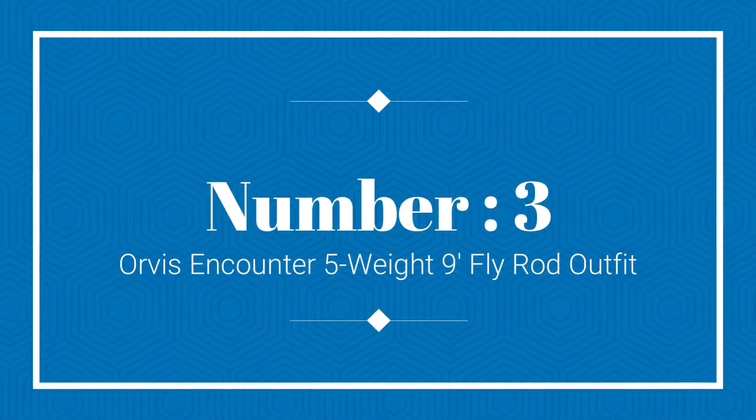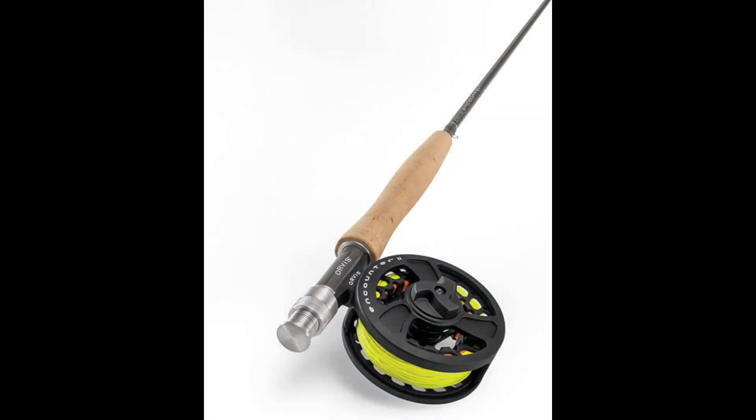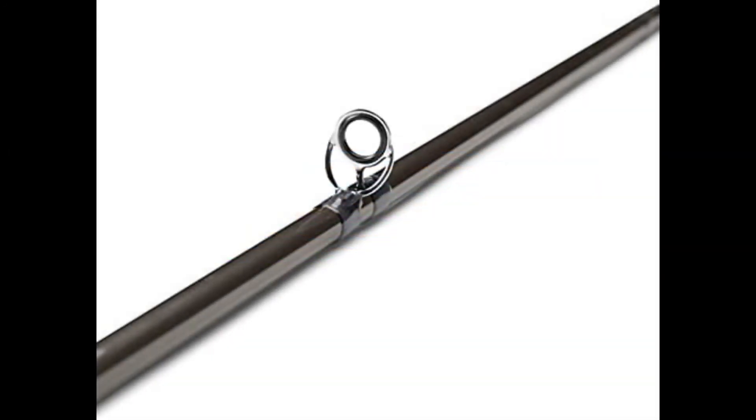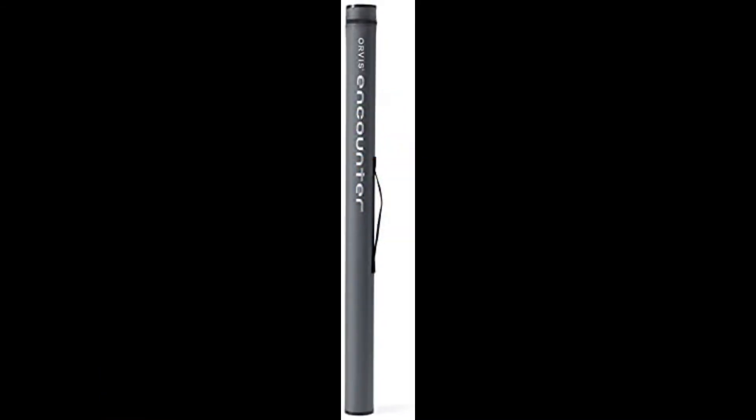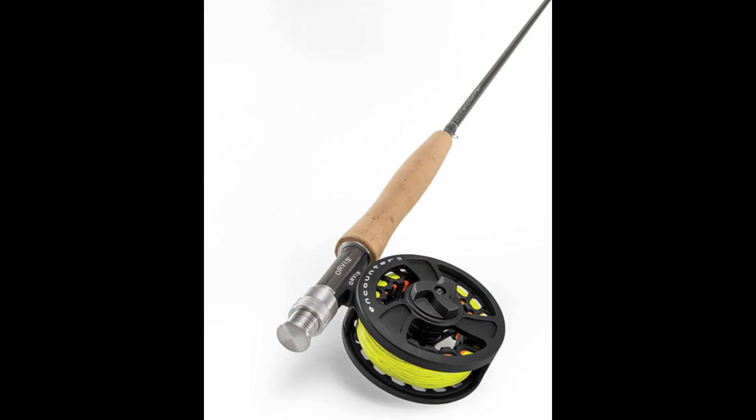Number 3: Orvis Encounter 5 Weight 9 Fly Rod Outfit. Another high quality spinning rod that deserves your attention is the Orvis Encounter 5 Weight 9 Fly Rod Outfit. This rod is easy to use and provides a nice blend of power and finesse, along with a convenient mid-flex taper. The casts are accurate, short, and quick loading, which provides plenty of flexibility in the long run. At the same time, this rod has more than enough backbone to deal with long distance casts as well. In general, this is a great rod for fishermen who want to try new and different combinations, as the rod is very versatile.